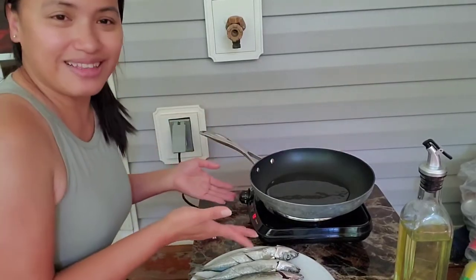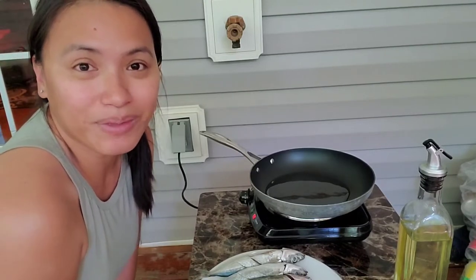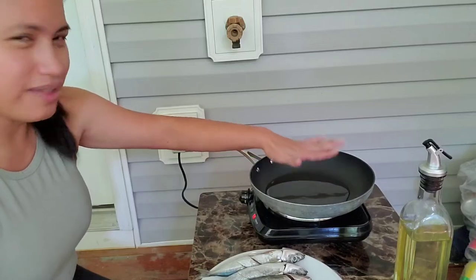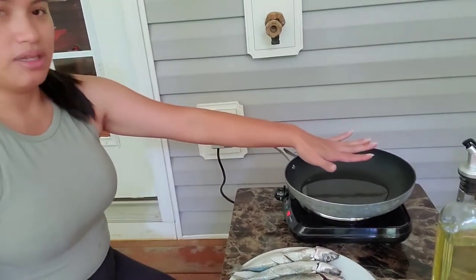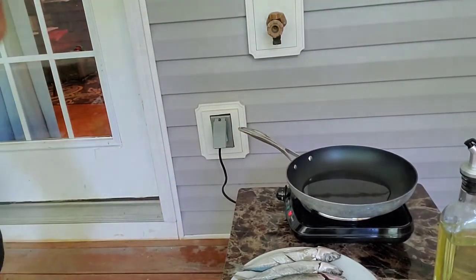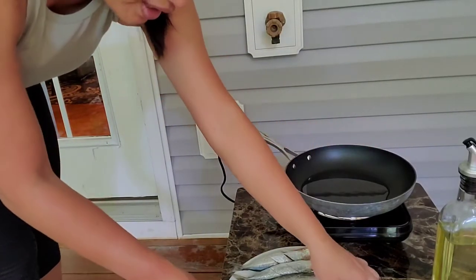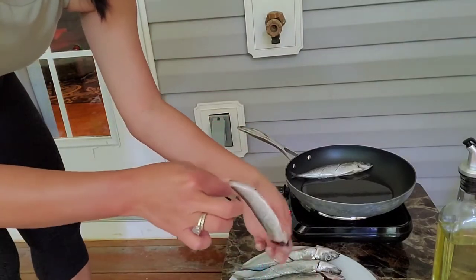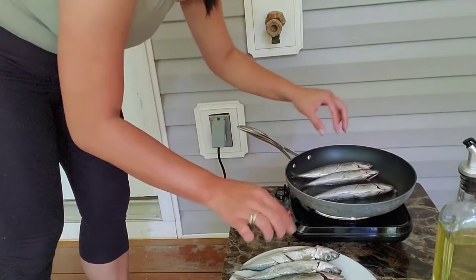This is the first time I'm going to use it. I decided to cook fish out here so it's not going to be smelly inside the house when Kion gets home. It's getting a little bit hot - probably another 30 seconds and then we're going to start cooking. I'm so excited to use it! I think it's good - let's put the fish in. Maybe I'll cook three at a time.